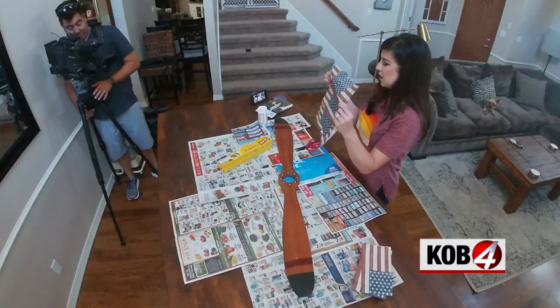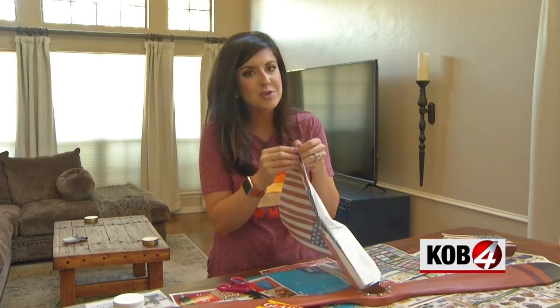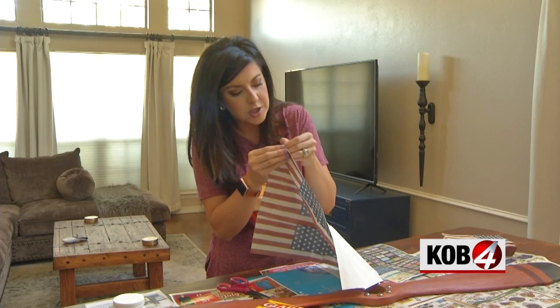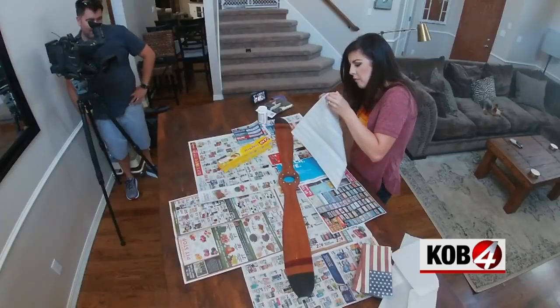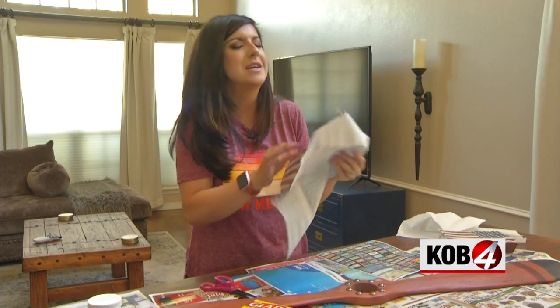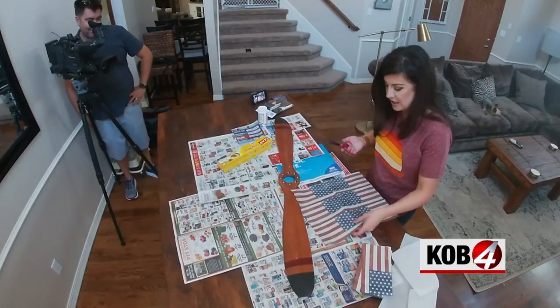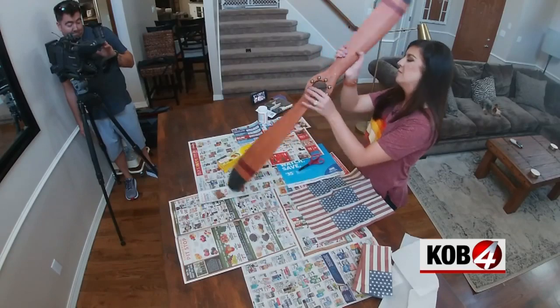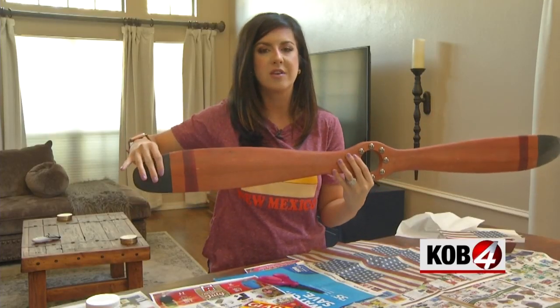Unfold the napkin. Most napkins are three-ply, and it's real tricky to separate them, but you've got to get it to just one-ply for a good fusion. That's not separating easily, so we're going two-ply. I'm going to cut this up — my vision is for this to be just like a cross-section of the American flag.